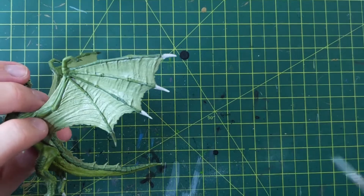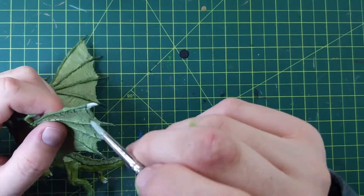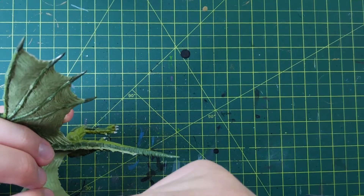All the claws, all the hooks, all the toenails, all the horns, all the spikes — hit it with this Caliban Green. Underside, top side, left side, right side.